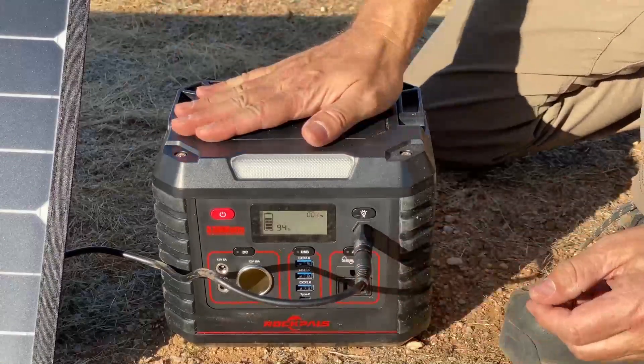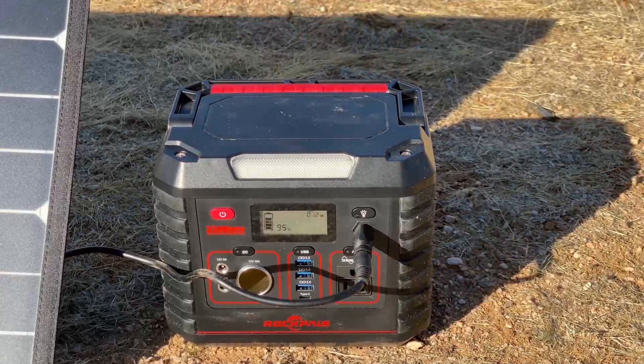All right everybody, thanks for watching the Expedition Adventure Gear Guide. I hope you learned something today about power banks and solar panels.